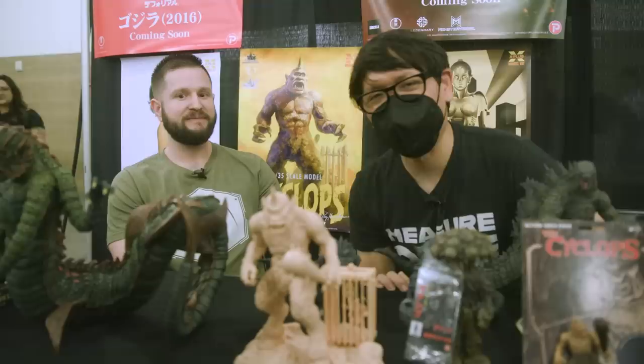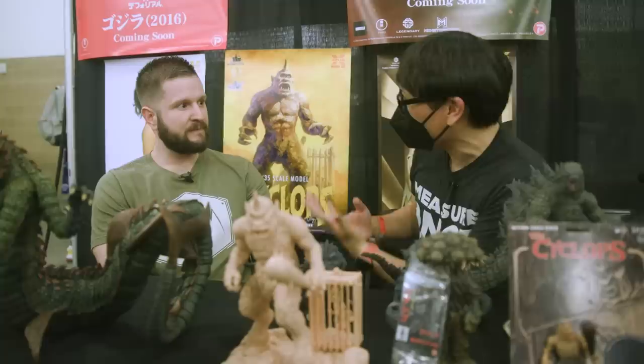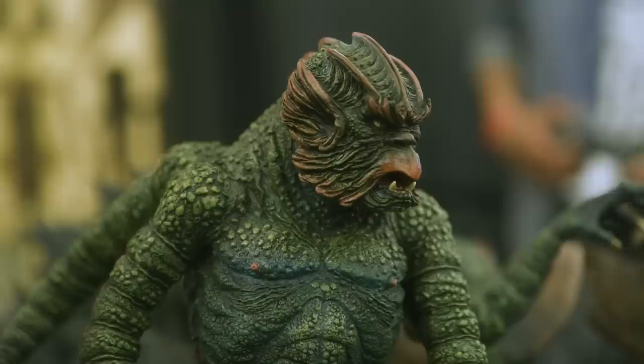Hey everyone, it's Norm from Tested here at Monsterpalooza, and I'm here with Jeremy who's repping X Plus, as well as working for Starace. I'm a big fan of the X Plus products. We met up at New York Comic Con a couple years ago, but this is your first Monsterpalooza, right? So far it's been pretty exciting — way more things here than I expected. In the short amount of time that I've been here, I've got a lot of questions about our products, so it's great to be here.